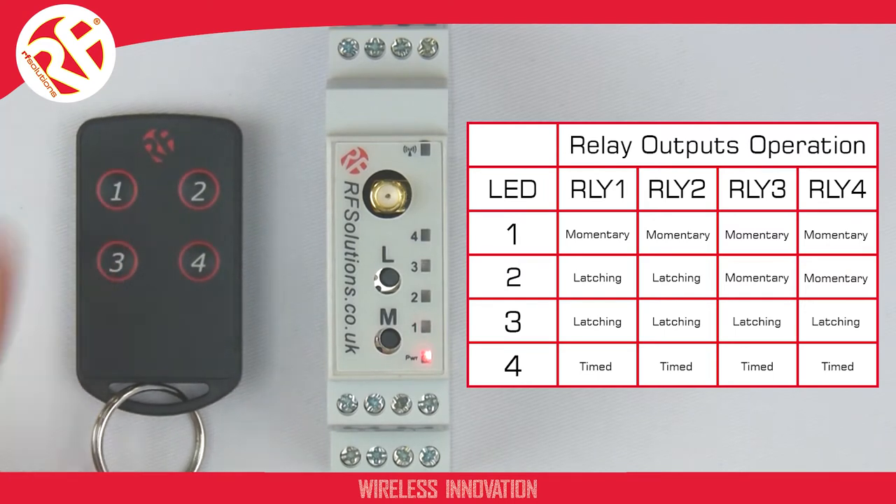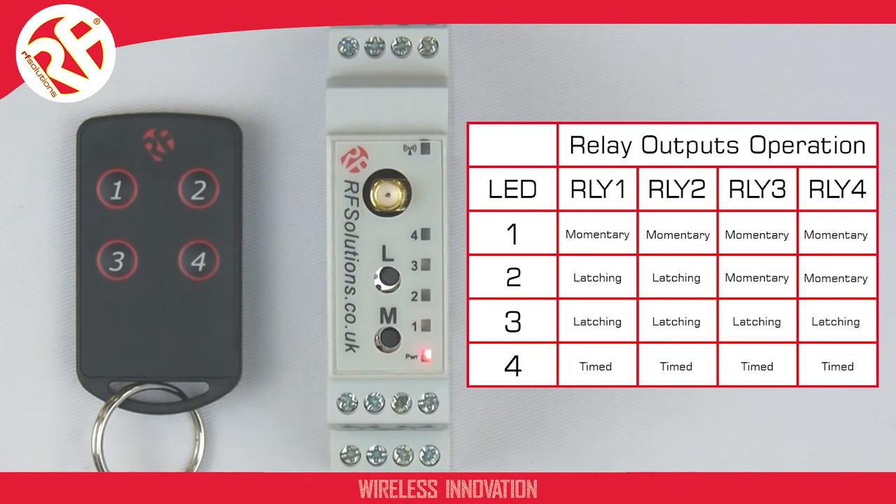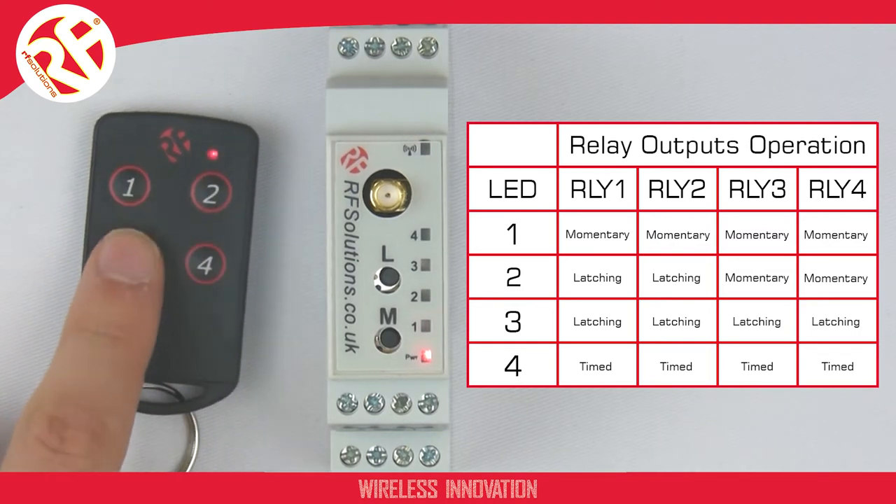I'm going to change the mode to mode 2, so relays 1 and 2 will be latching, and relays 3 and 4 will operate in momentary mode.